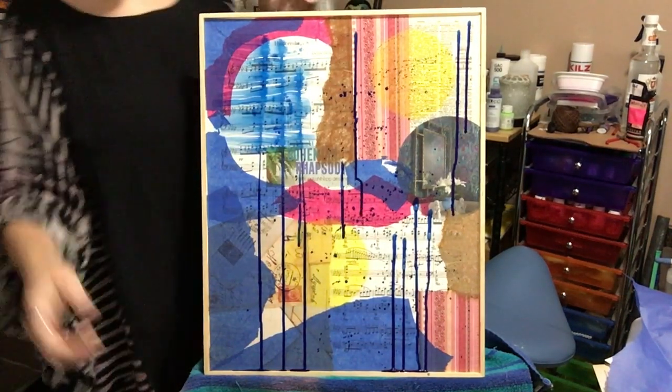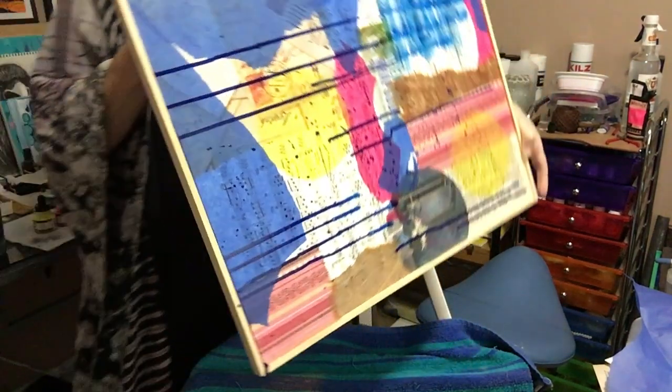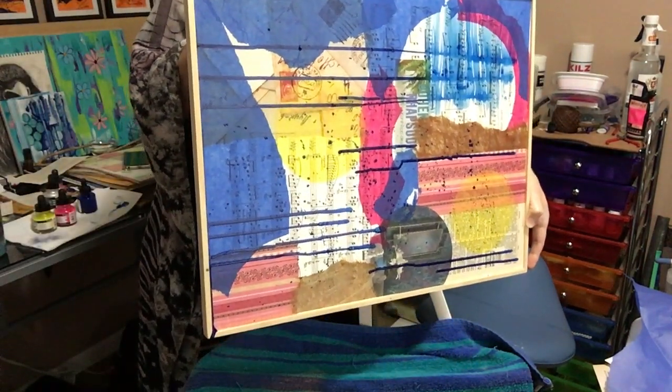Now as you're dripping, you can tilt your piece if you want your drips to go in another direction.